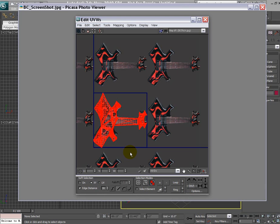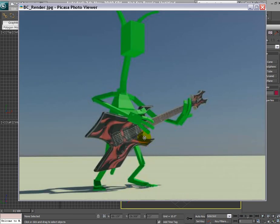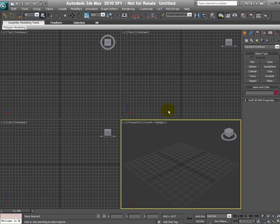First thing first, you do need a reference image for this model — that's going to help us model and use the same image as the texture map. I Googled BC Rich and found this image which had a white background originally. I took it into Photoshop and changed the background color to something dark, because when we are drawing splines the default color is white, and it's good to have a dark background so we can see our lines on top of it. Make sure you change the background color, and let's get started.